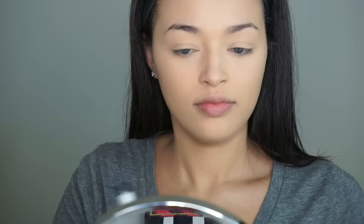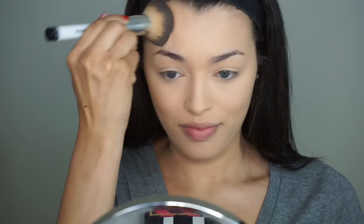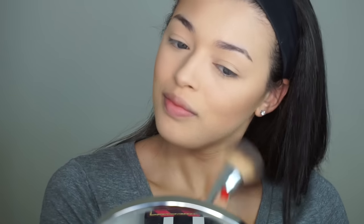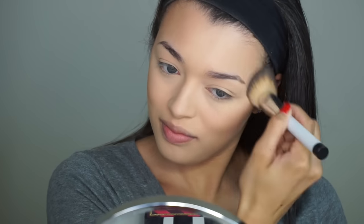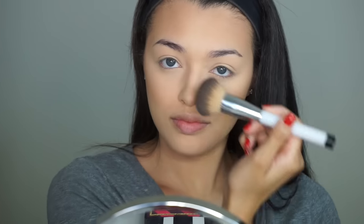So I'm already starting with my foundation done, but we're going to go ahead and jump into the bronzer. Today I'm going to take my Physicians Formula Butter Bronzer with my Sonia Kashuk number 130 bronzing brush and just apply that onto my cheeks and my forehead. Then using that same brush, I'm also going to run that down the sides of my nose to contour my nose a little bit.